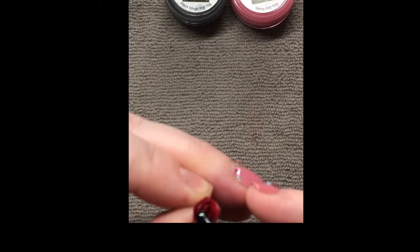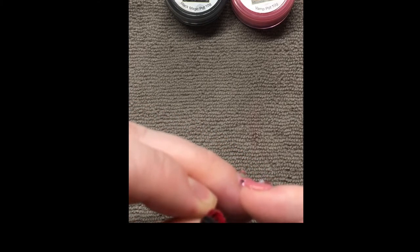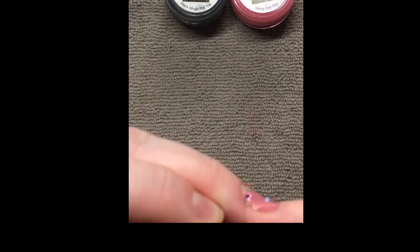So this is the size that I'm happy with and now I'm just adding on a base coat and gel. And once that's done I'll cure it in the lamp.